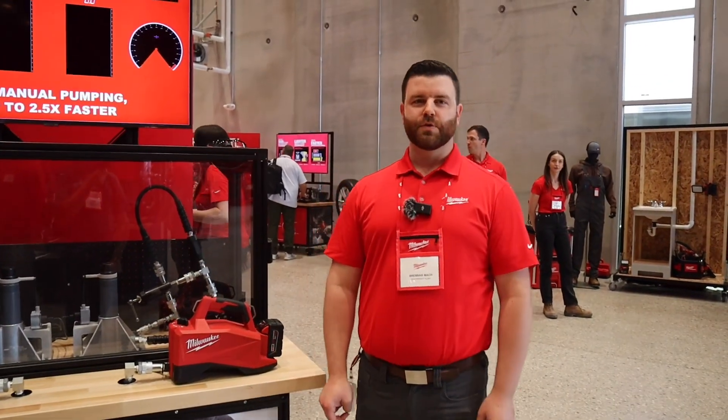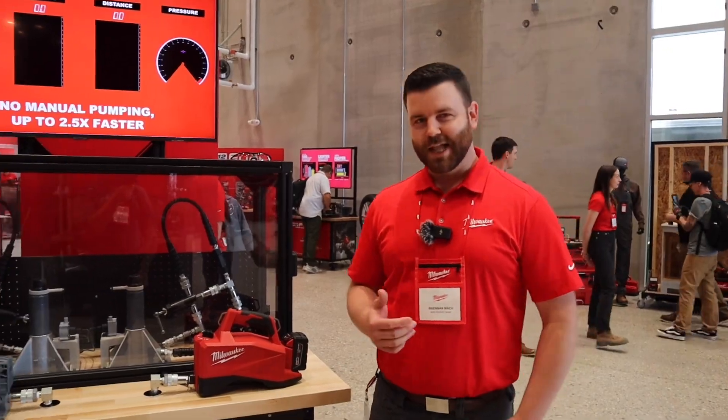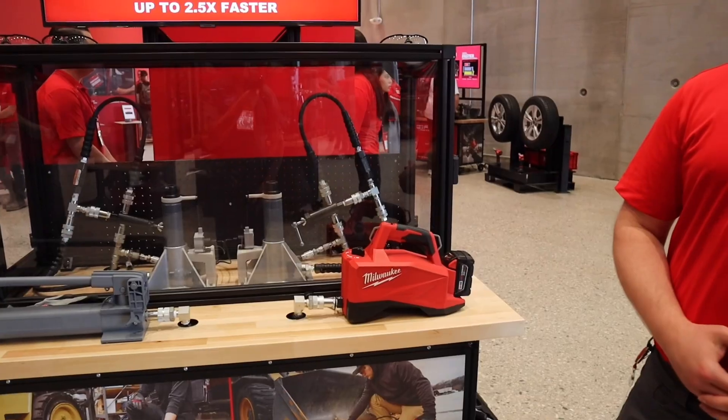Hey guys, Brennan Mach here with Milwaukee Tool, and today we're talking about the new M18 Brushless single-acting 60 cubic inch 10,000 psi hydraulic pump.